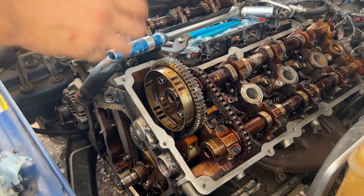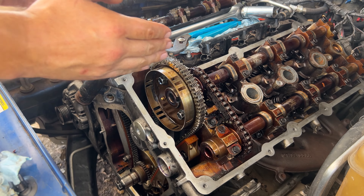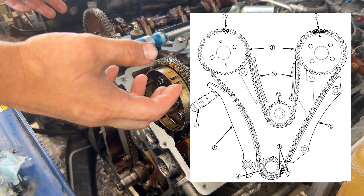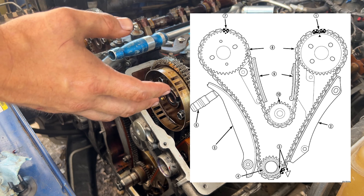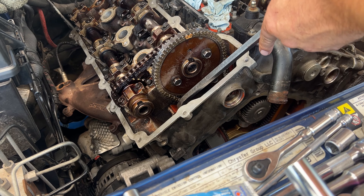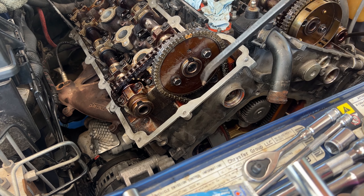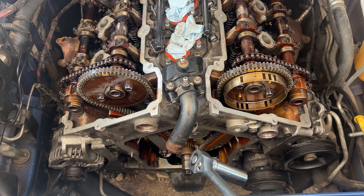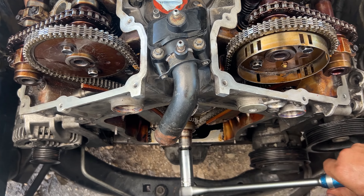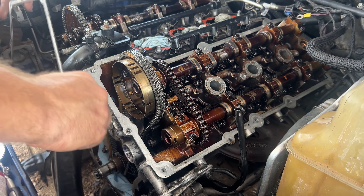This next step is critical — making sure the timing marks are in their exact location on both the camshafts and on the crankshaft down below. Here's a diagram for exact timing chain placement. Now we press down on this guide to release the tensioner and put tension on the belt. Then we rotate the crankshaft clockwise using a 21 millimeter — go around at least two full rotations. Then put the gasket back on and tighten to 20 foot-pounds.